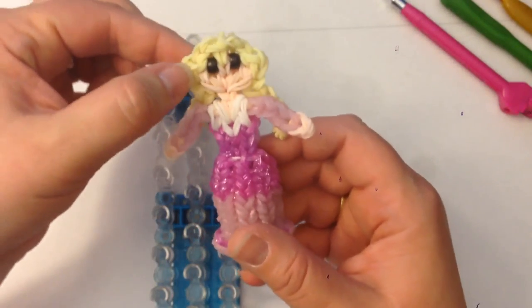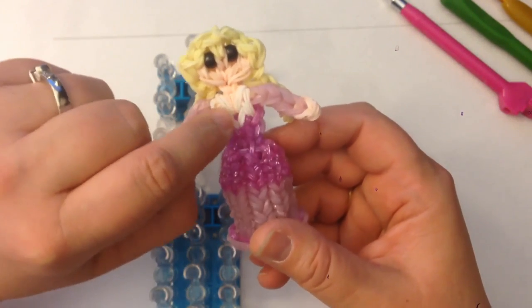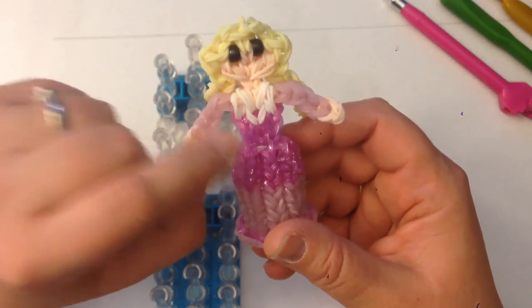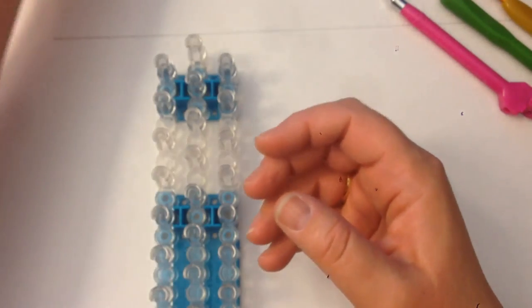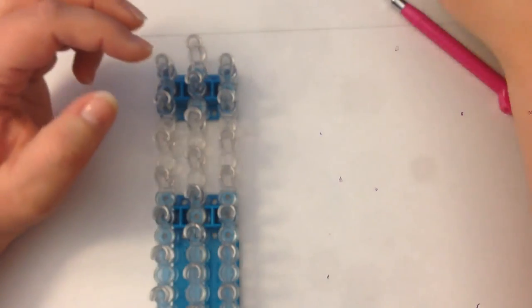The colors you're going to need are a blonde for her hair, skin tone for her face, hands and legs, a couple of white bands for the front of her gown, and I'm using a sparkly pink — a glittery pink — as a darker color, but also the rainbow loom glitter pink which is the lighter one as well. You're also going to need beads or bands for her eyes — I'm using two mini pony beads.